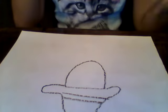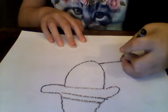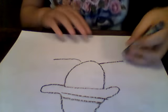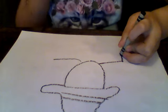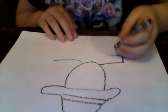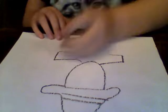Now we are going to make the body. First, make a line that goes out like that from the head, and then make another line like that on the other side. Then you're going to go down. Go the exact same way over here — it should look like that. Do that on the other side too, and then connect these two just like you did on the other one.